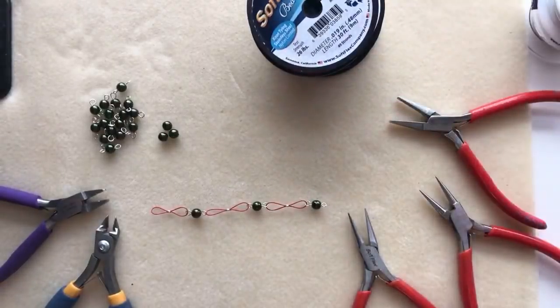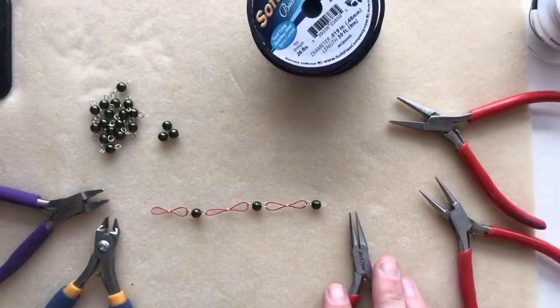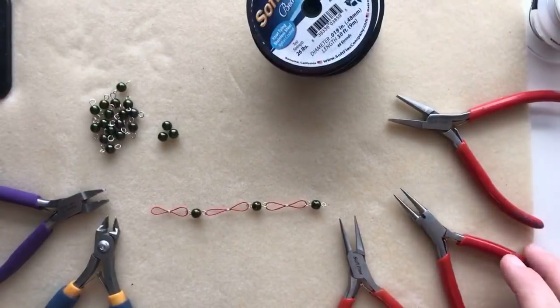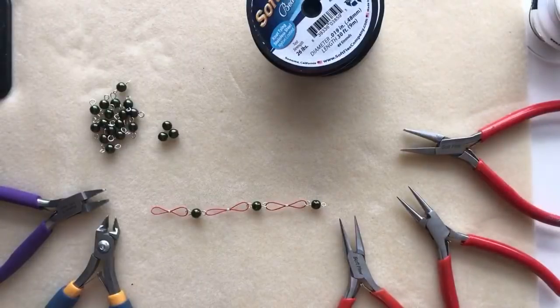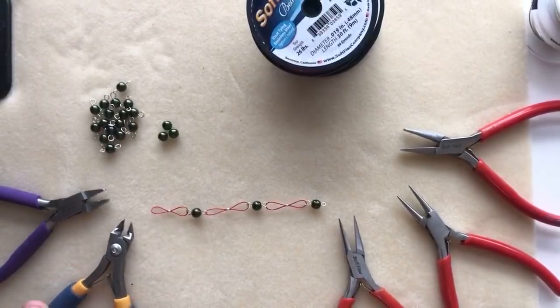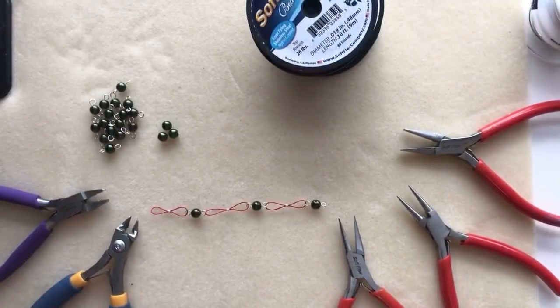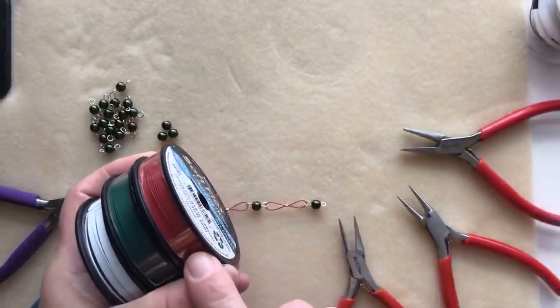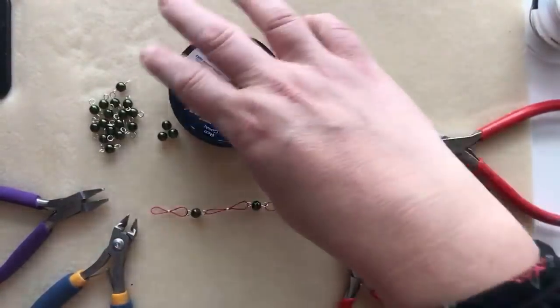On my beading table I've got a pair of chain nose pliers and flat nose pliers — you can use two chain nose if you don't have flat nose. I have round nose pliers, a pair of Softflex professional flush cutters (currently available in the short handle on our website), and the magical crimping plier. I'm going to be using the red coral color from the Holly Jolly trios.